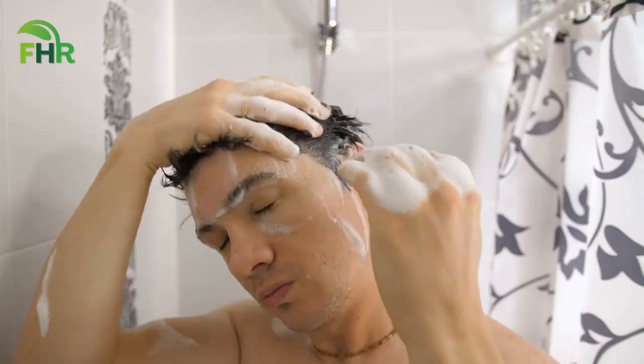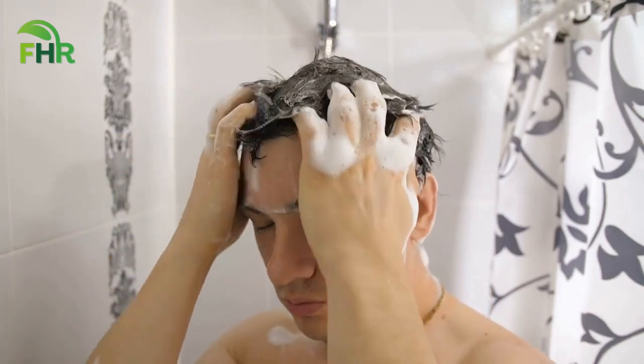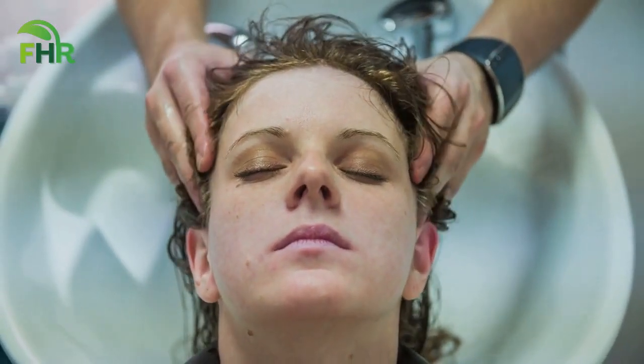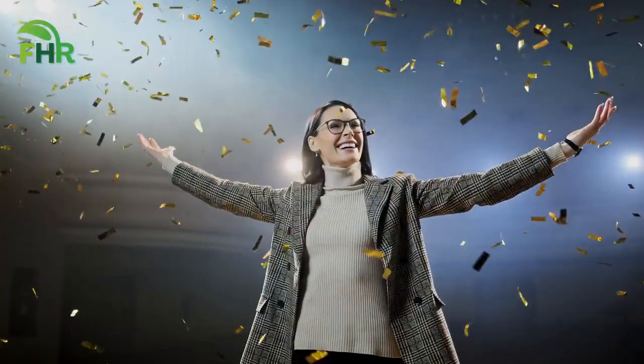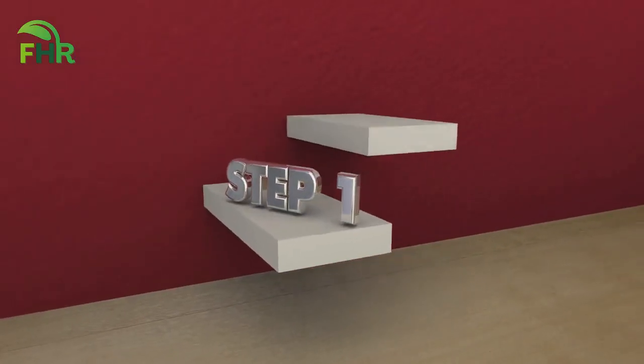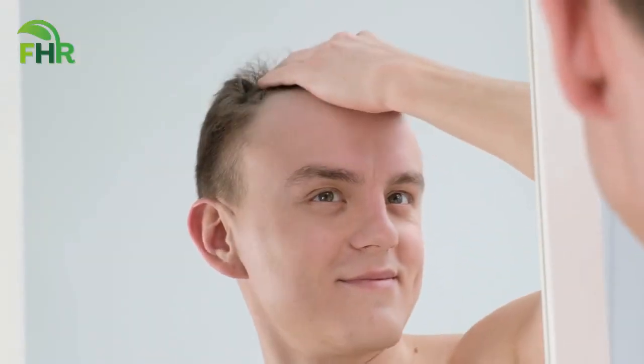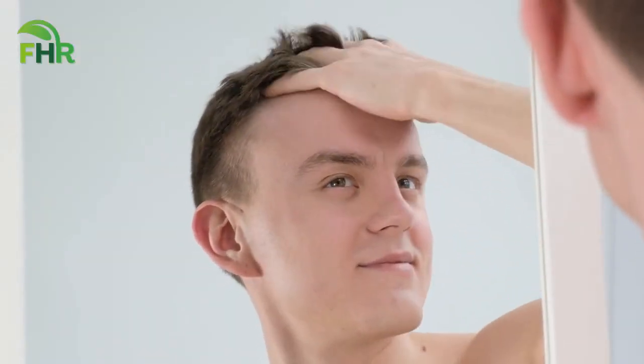Then simply wash your hair with your regular shampoo, making sure to thoroughly rinse out the oil mixture. Repeat this process twice a week or as needed until the dandruff is gone. With just a few simple ingredients and easy steps, you can make your own all-natural and effective home remedy for dandruff treatment. The best part is that this remedy is all-natural and free of harsh chemicals, making it a safe and effective option for anyone looking for a simple home remedy for dandruff treatment.